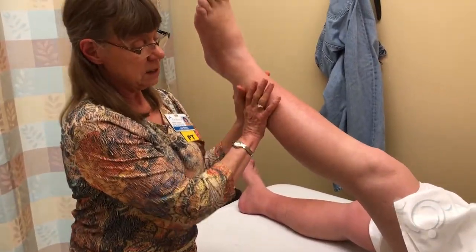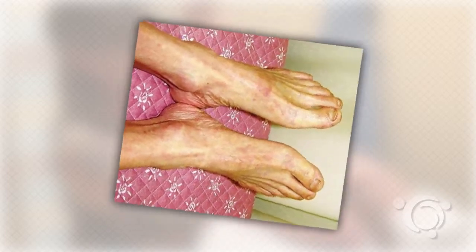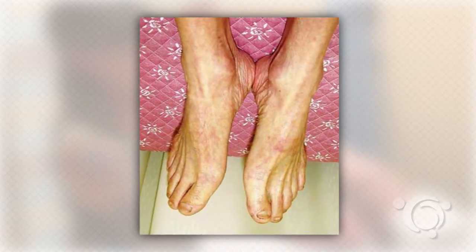elevation of the leg will produce a very pale skin color, and upon return of the leg to the dependent position, the foot will remain pale for some time — generally greater than 30 seconds —